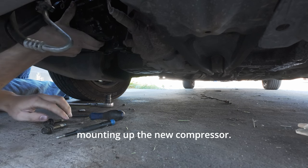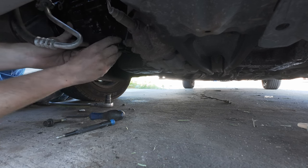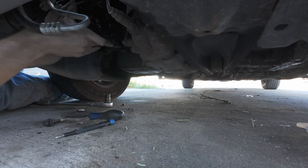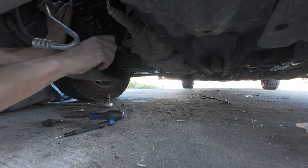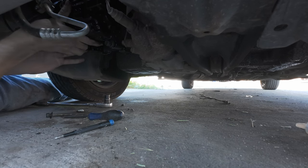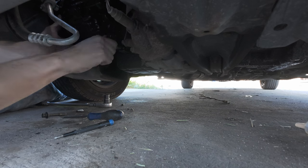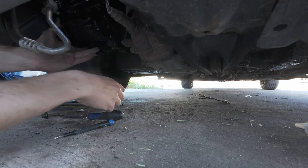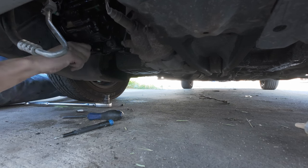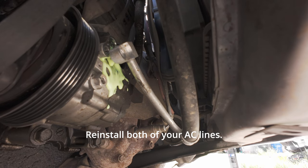Here you see me mounting up the new compressor. I always loosely install every bolt before tightening any of them. Remember to reinstall your electrical connection on top, then reinstall both of your AC lines.